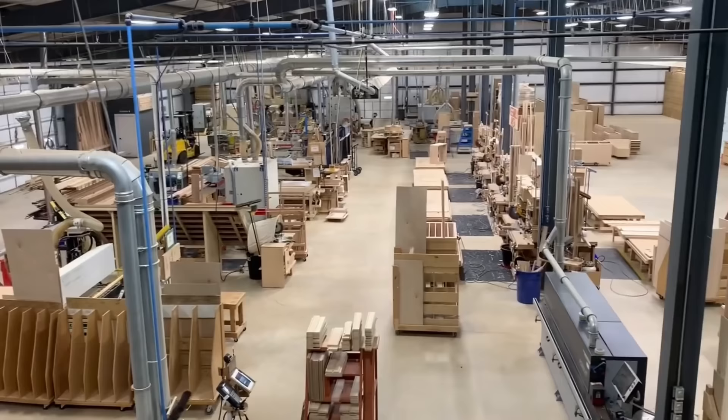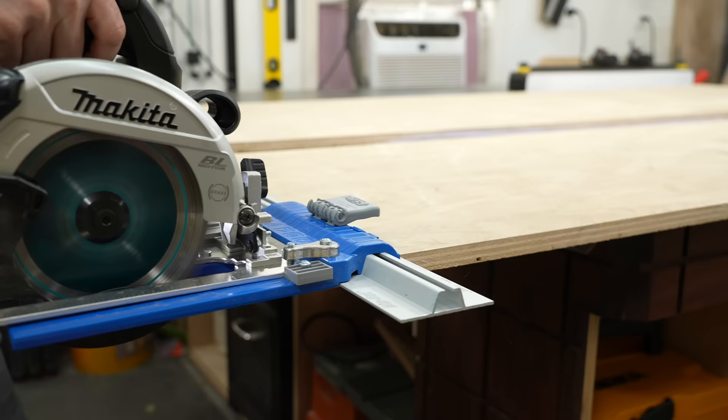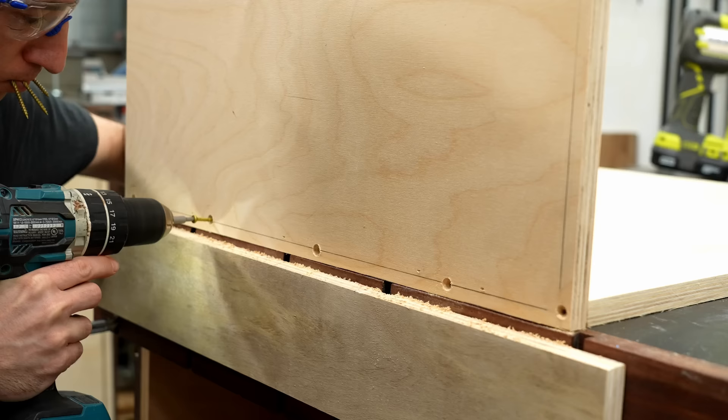Do you want to build your first set of cabinets for the workshop or home, but you're confused by the endless amounts of tips and information offered by internet gurus with commercial-sized operations? Well, you're in luck because today we are getting back to basics and I'll show you how to build simple but professional-looking cabinets in your own hobby shop.